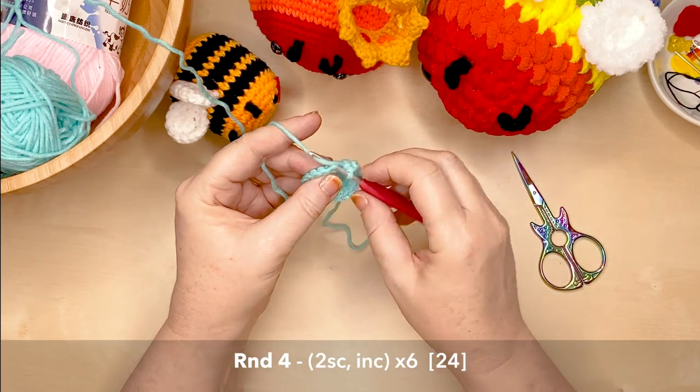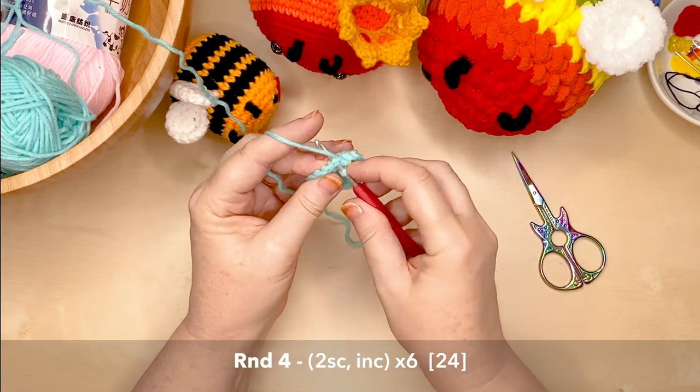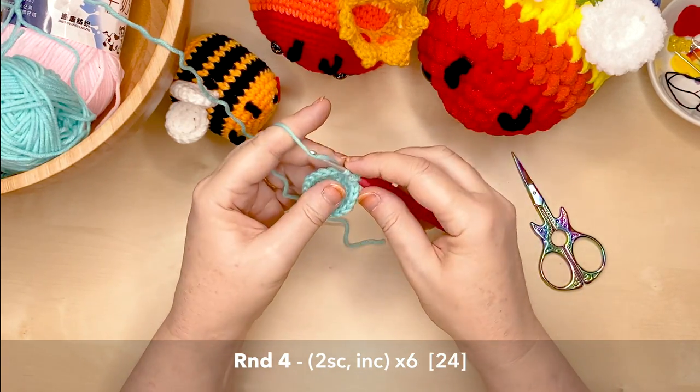Now on to round four. You'll be creating two single crochets, one increase, repeating that six times around, giving you 24 stitches.